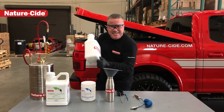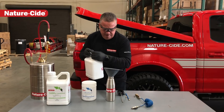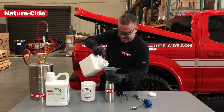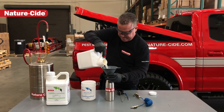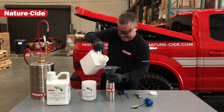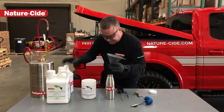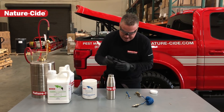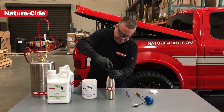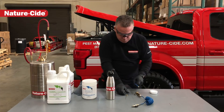Agitate this like crazy — good agitation, not too much but enough. Then fill up the Aerofog canister. Really like that about it.